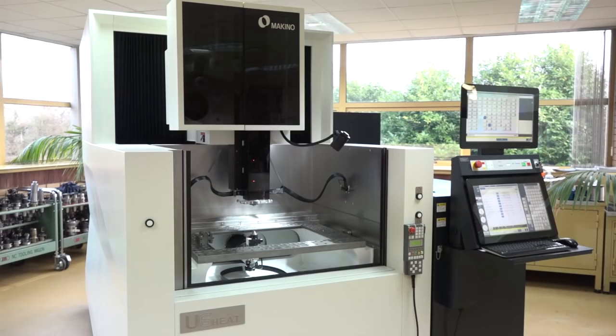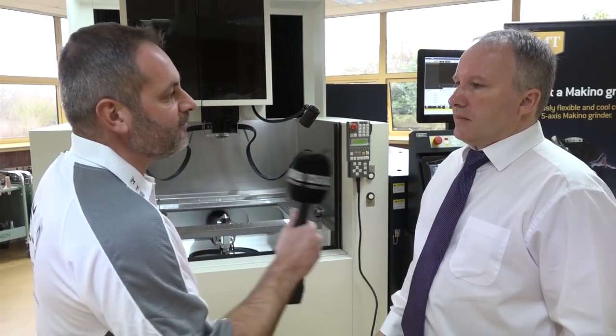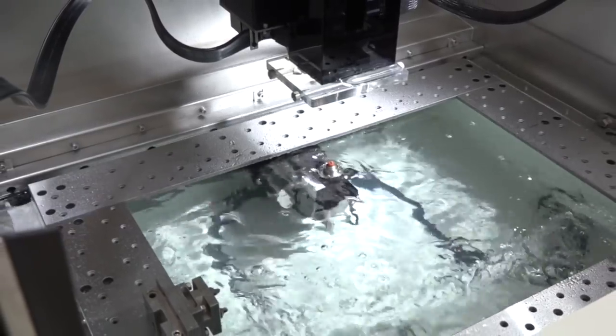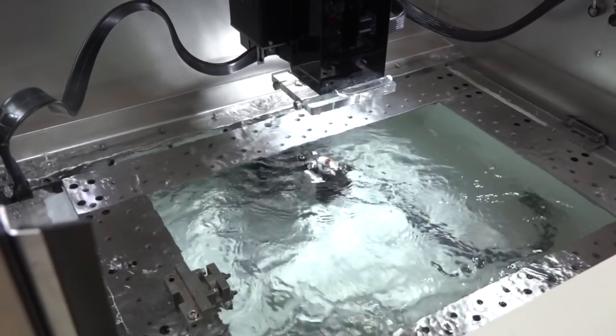Looking at this machine's footprint, the bed is quite large. The U6 HEAT has a cutting area of 650mm in X, 450mm in Y, and 420mm in Z. It's a huge machine for such a small footprint.